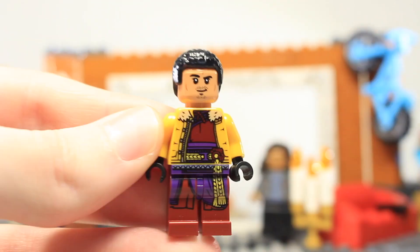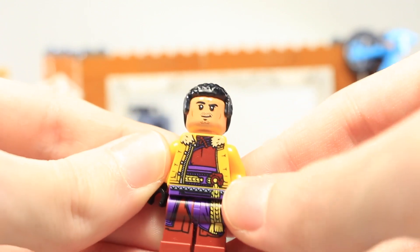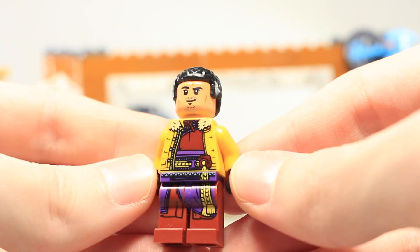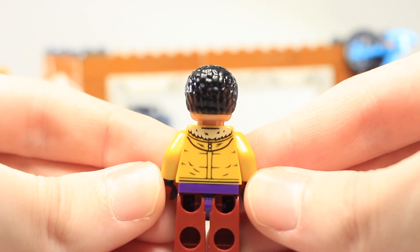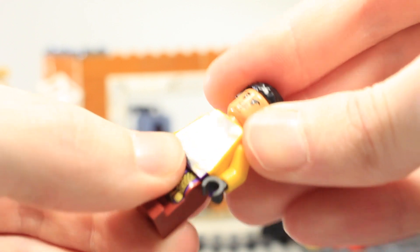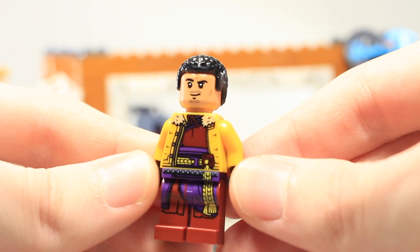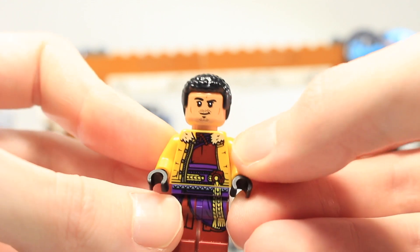Next is Wong — this is the first time he's appeared in a regular set; previously you could only get him in the Infinity War Bricktober pack. He has torso and leg printing with a jacket since it's winter, a face print and hair, and back printing. There's sadly no second face, though an angry Wong expression would have suited the trailer. He's a cool minifigure that a lot of people will be glad to get.